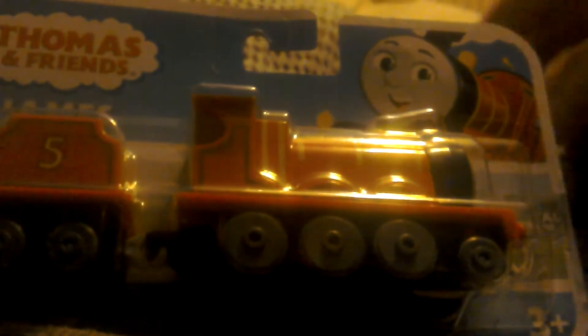There's his picture. And here he is. Let's have a look at himself - this is tender. There's his face. He looks pretty good. There's his name.